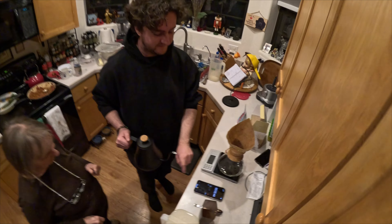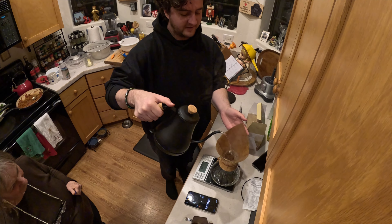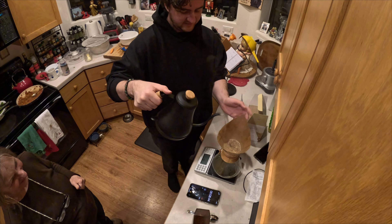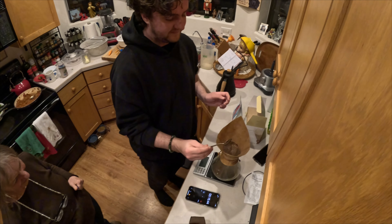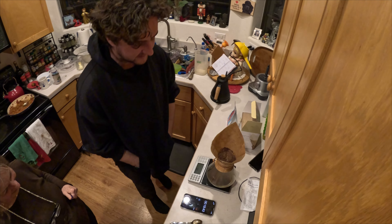Start the timer. At Cortel, this is called a bloom. You pour it to 80 grams, and then you let it sit for 45 seconds and you can kind of stir it. 45 seconds?